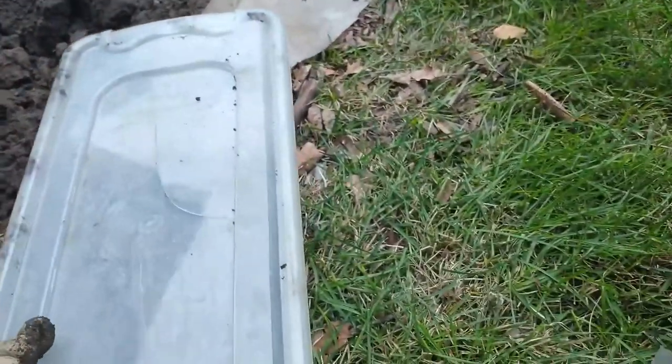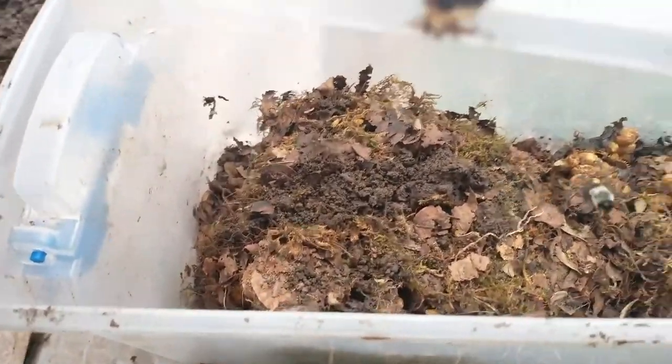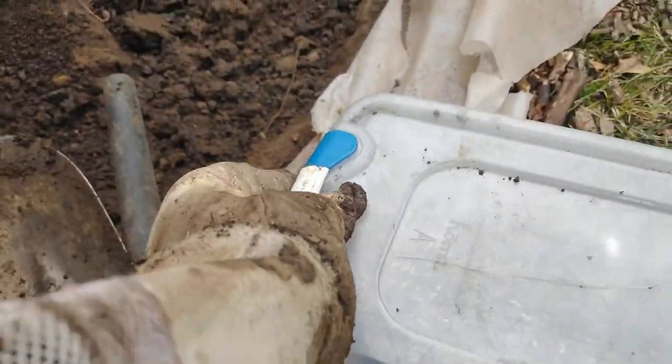Here's the nest. I don't want to disturb it too much because there are still a lot of bumblebees on it. I don't want to let any out — yep, that's the nest.